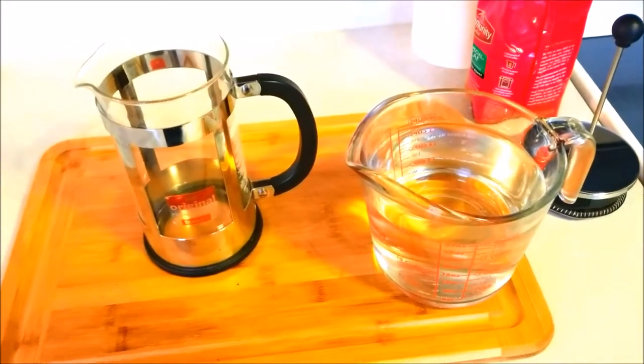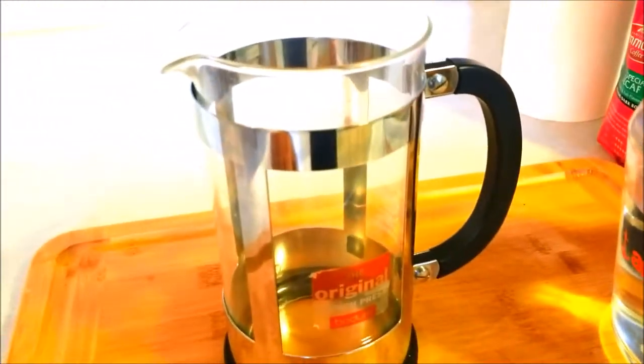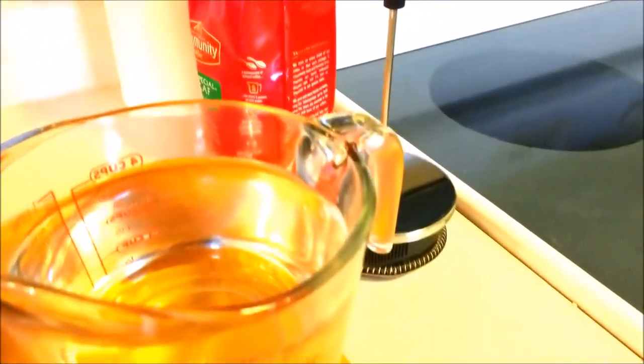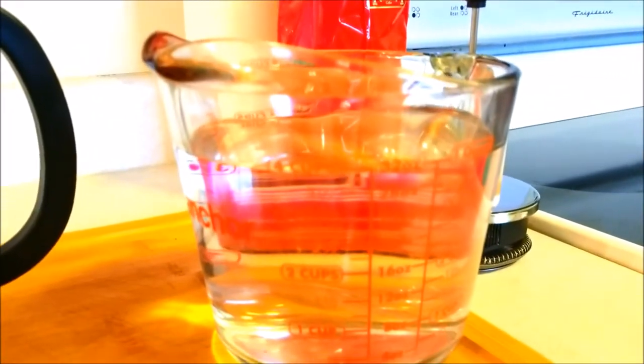Okay guys, I looked around online to try to figure out how to use one of these coffee press things. But to be honest with you, there is no science to it. It doesn't matter what kind of coffee you use — well, it does matter how you like your coffee to taste. One of the simplest ways I've found to make coffee in a coffee press is to do this.